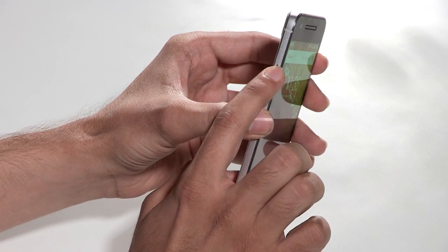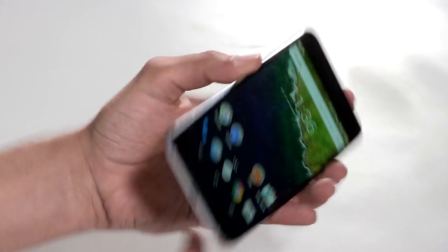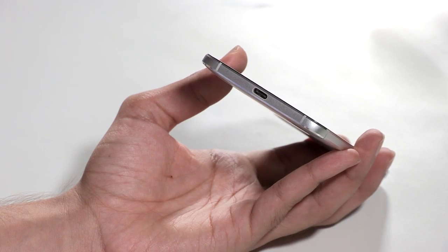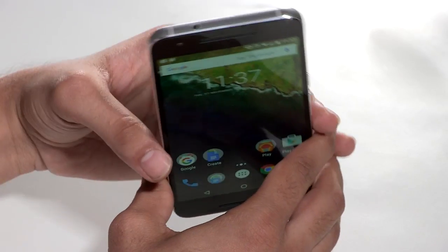On this side we have the SIM card slot on the left side, and at the bottom we have the new USB Type-C port. When you buy the Nexus 6P, in the box you get two cables — one is USB Type-C to USB Type-C at both ends, which plugs into the wall adapter, and you also get a standard USB to USB Type-C cable in case you need to plug the phone into your computer or an old charger. So we have moved on to USB Type-C, and on the top we have the headphone jack.